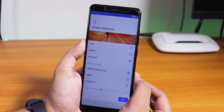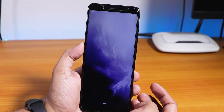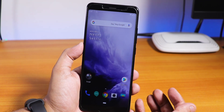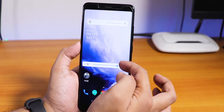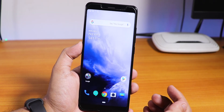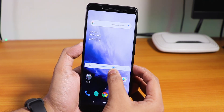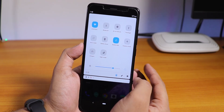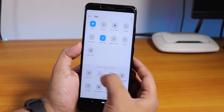We have some screen calibration options. I'll set it to Vivid and continue. Let's set the font to Roboto and move in. We have a really good-looking wallpaper. The brightness looks pretty fine, let me turn it a little bit down. And as you can see, we have some square-looking quick toggles. You can add more quick toggles from here.